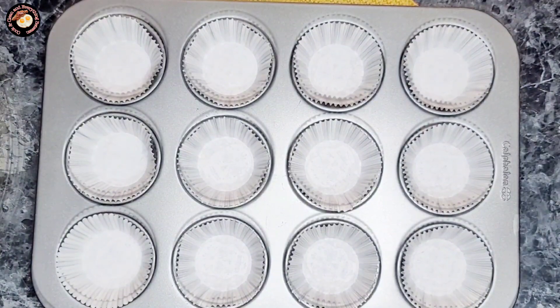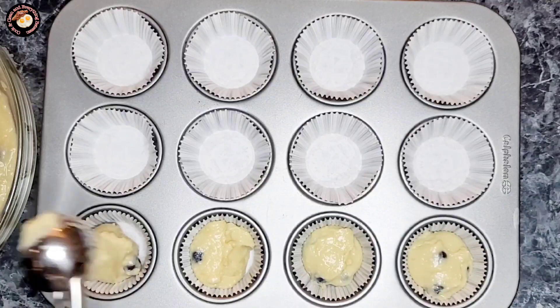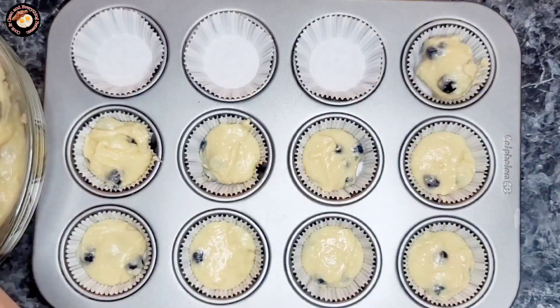Transfer the batter into a prepared muffin pan lined with baking cups, dividing the batter evenly among the 12 cups. If you do not want to use baking cups, just make sure to lightly grease your pan.